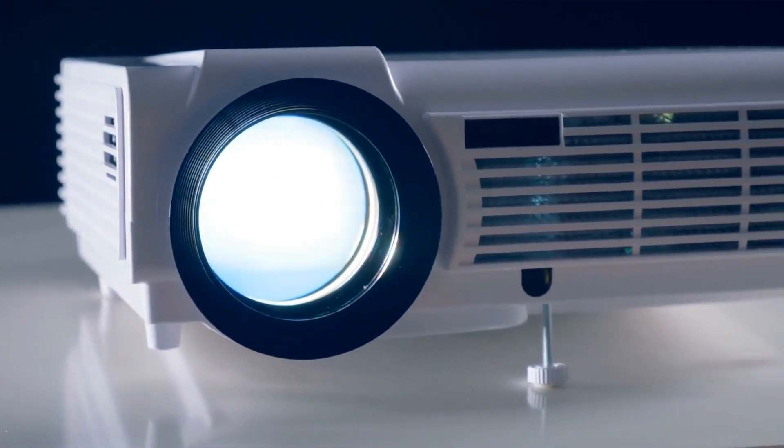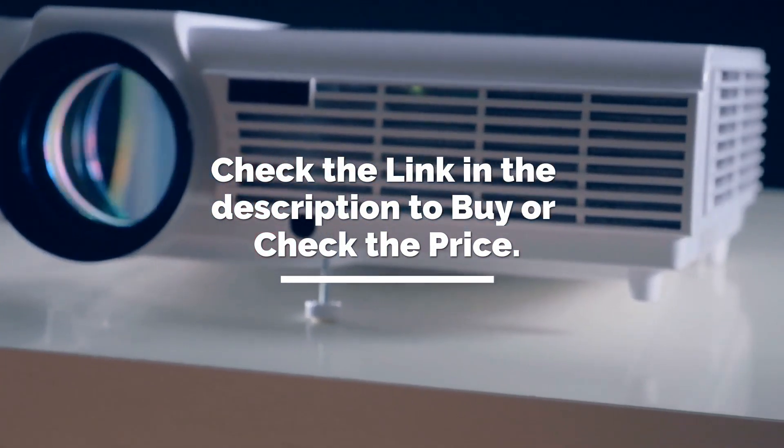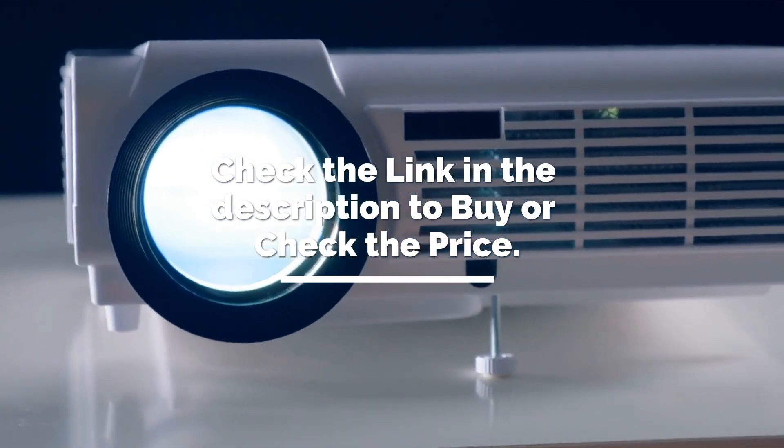It's time to make the decision on which one to get. Check the link in the description to check the price and get yours. If you liked this video, please don't forget to subscribe and hit that like button. We'll see you in the next AdvisorBit video — till then, have fun!